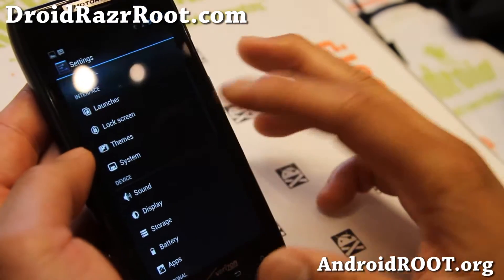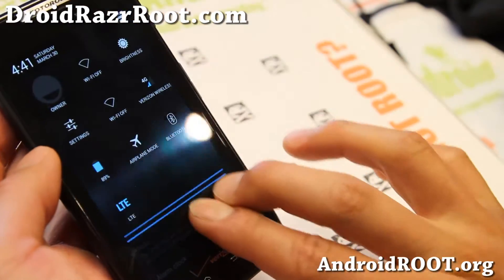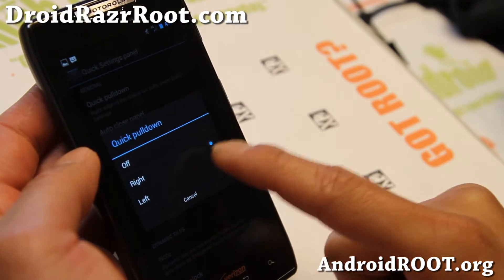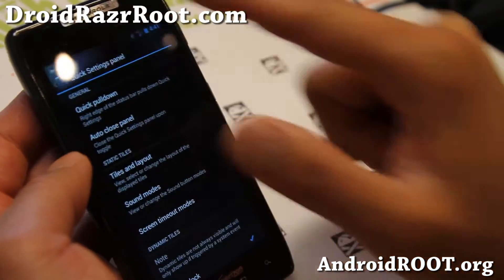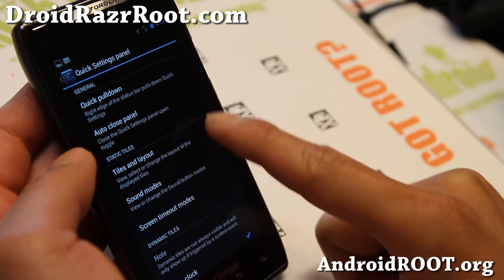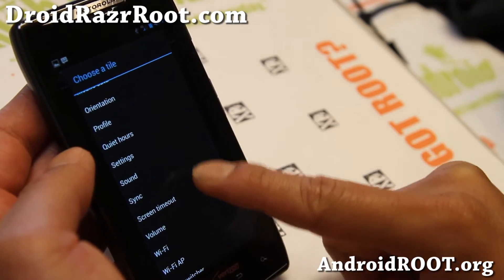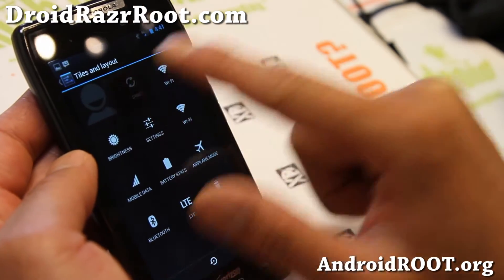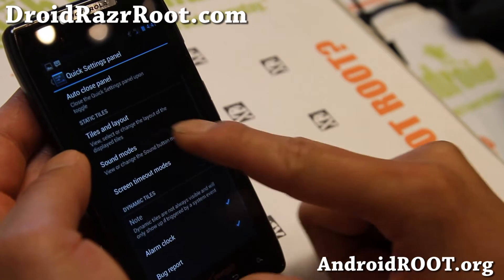In system settings there's additional stuff you can do, like the quick settings panel. This is the panel that shows up when you use two fingers. If you want to use one finger, you can set it to the right or left. The left will show your notifications. You can also change the layout and add more quick toggles — like adding Sync to the top if you want. That will show up right away. There are also sound modes there.